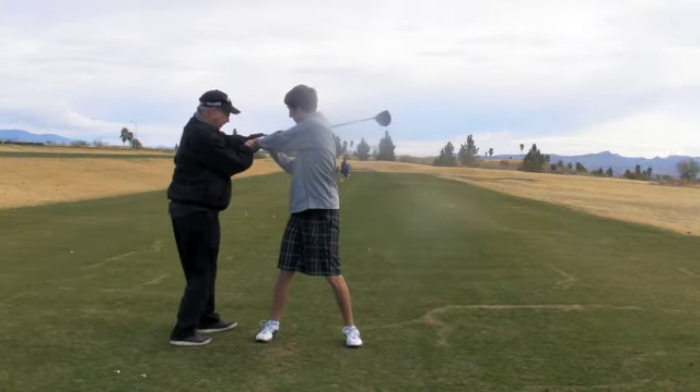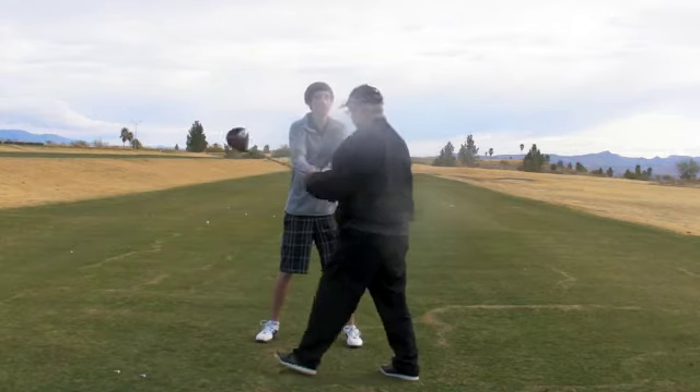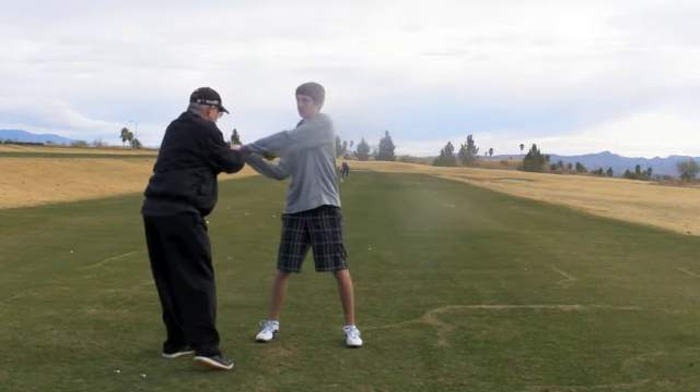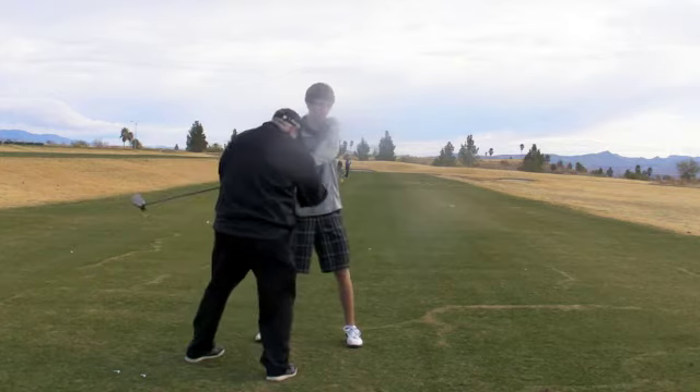At this angle you want to feel that hold — hold, and then release. You sometimes start to release it before you get there. You want to — what we call — delay the hit. You almost want to feel like you're going to jam the butt of the club into that golf ball.